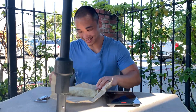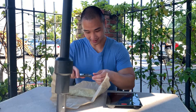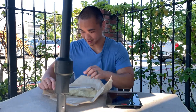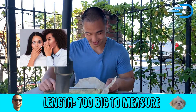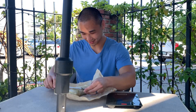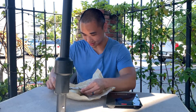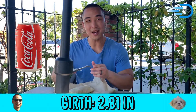Let's check out how big this guy is today. The length — it's bigger than 6 inches, actually too big for my silver calipers. But now let's check out this girth: 2.81 inches in girth. Not bad.